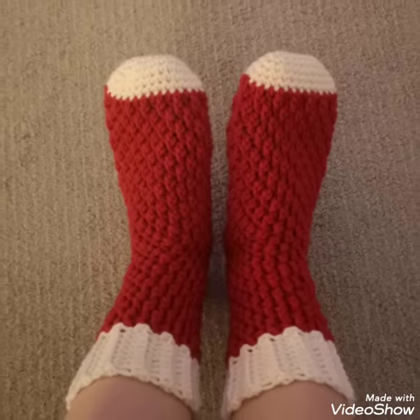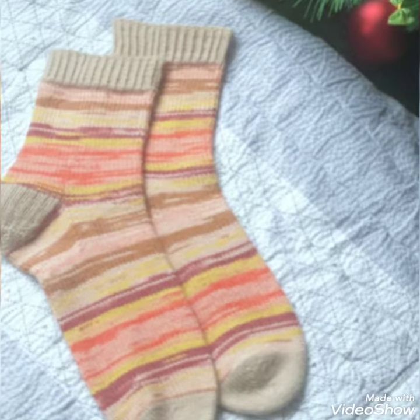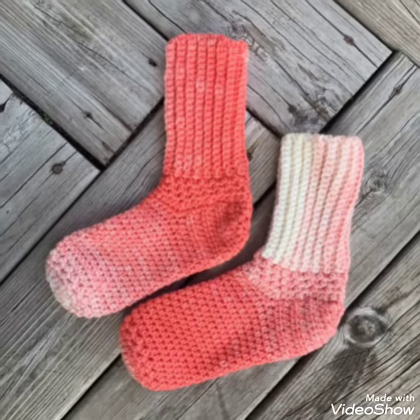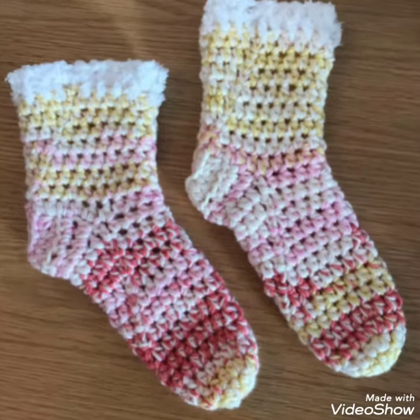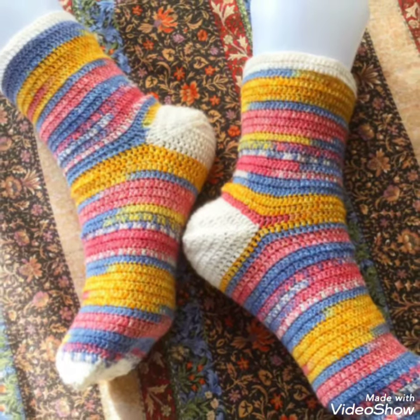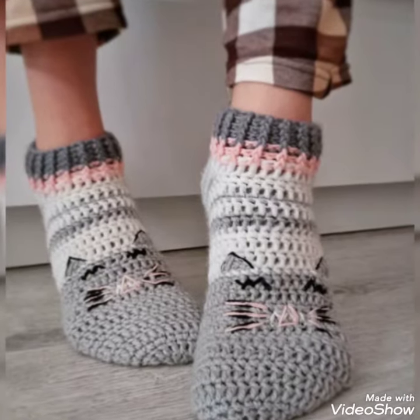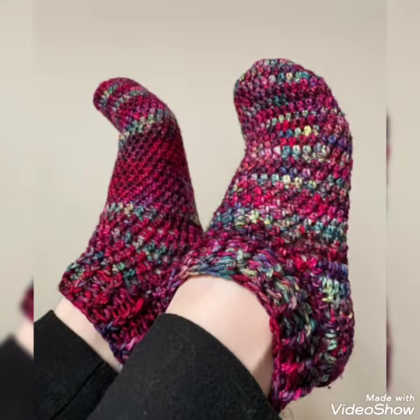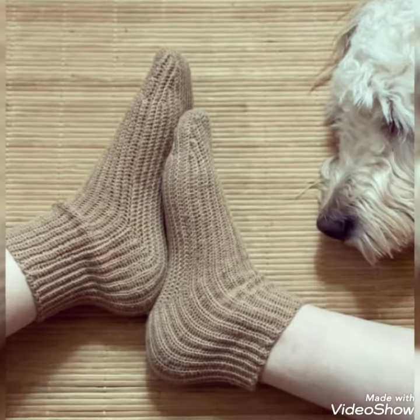So viewers, you know my old videos are related to crochet. There are different kinds of crochet I use in my older videos. So viewers, keep watching my videos and grab it with me. Today I will show you some designs of crochet socks. In this video, you will get awesome and beautiful designs of crochet socks.